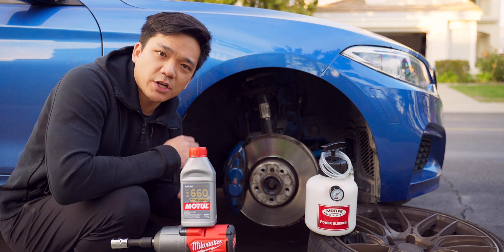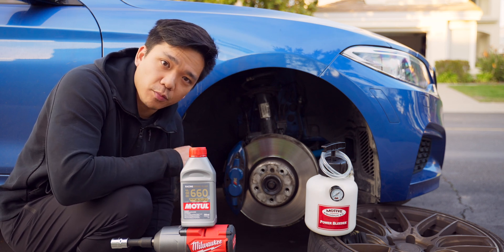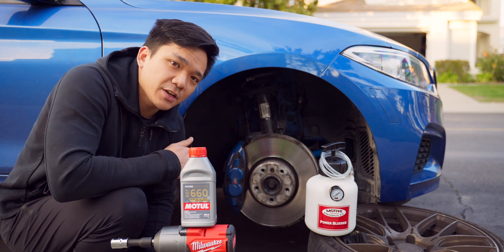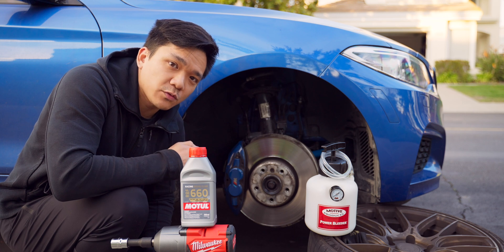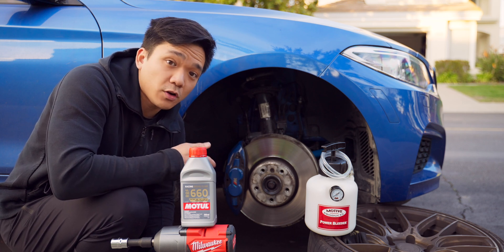Now you might be saying to yourself, Fritz, why are we flushing out the brake system if we're not changing our brakes? Well, for one, you might have enough meat on your brakes and you might also be going to the track. A lot of tracks would want you to have a recent brake flush in order to have your car on the track.